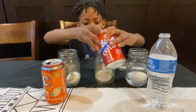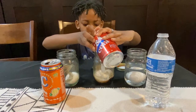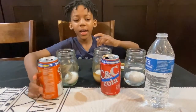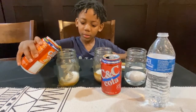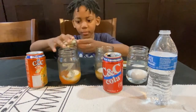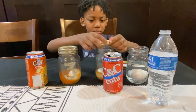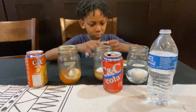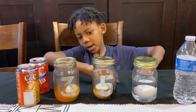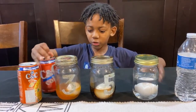Now let's see. Okay, if one of these jars becomes brown, I'm sure it will hurt your teeth. I don't know which one. I'm gonna let this sit overnight and we're gonna see which one is the best.